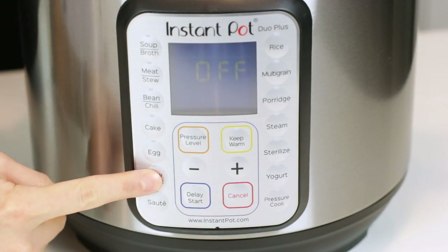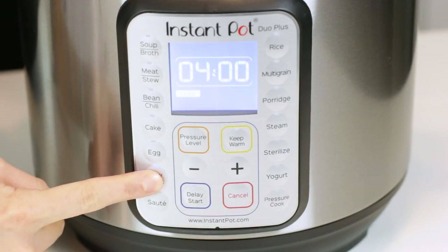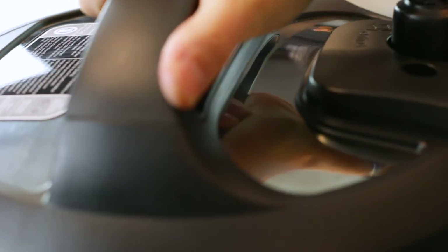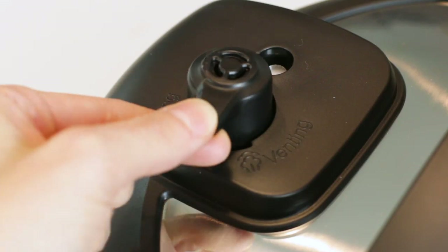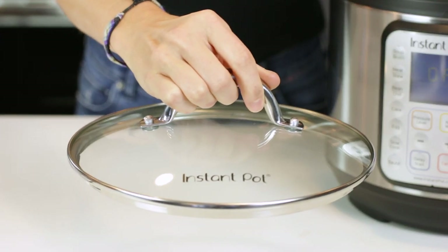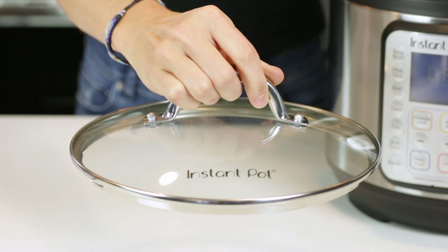To slow cook, press the button until your preferred temperature is reached, toggling through less, normal, and more on the LCD display. You can use the Instant Pot lid when slow cooking — just make sure to put the pressure release valve in the venting position. A glass lid may also be used so you can see the contents of your Instant Pot.